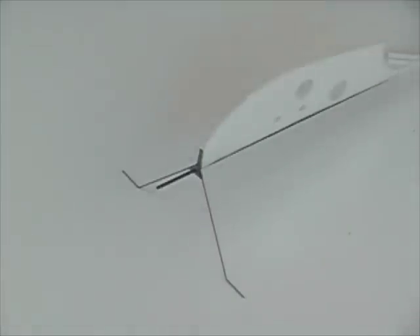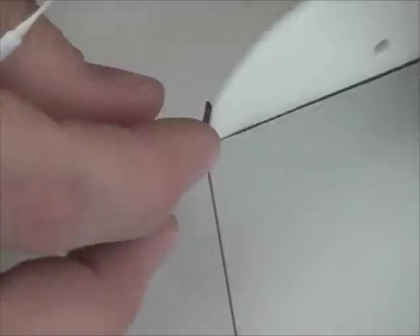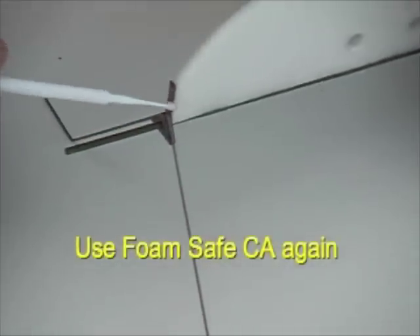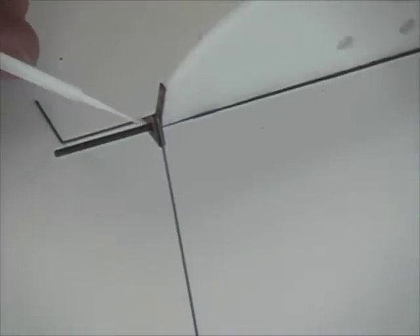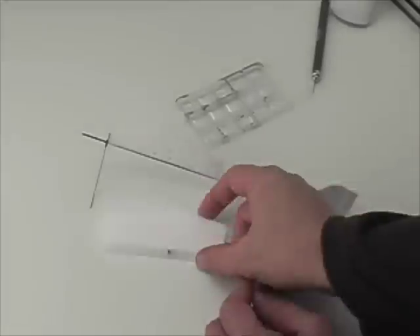Once it fits nice, make it line up and apply some foam safe CA to adhere it onto both the carbon rod and the foam fuselage.